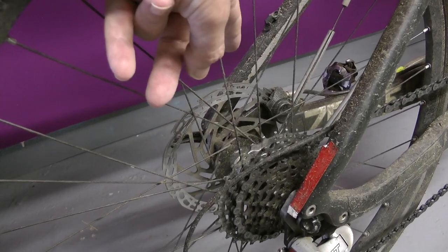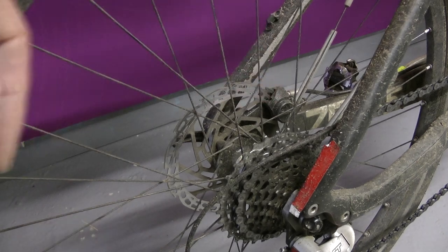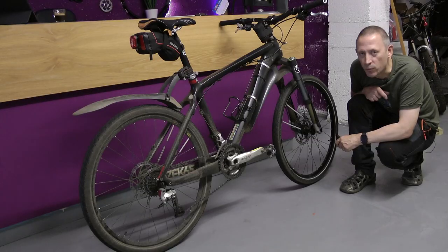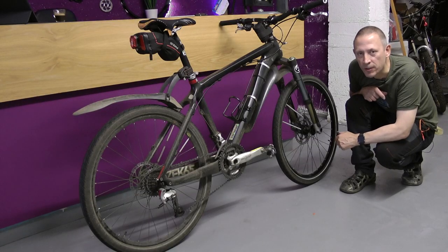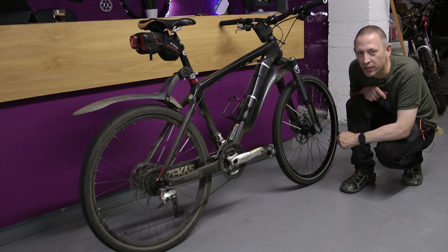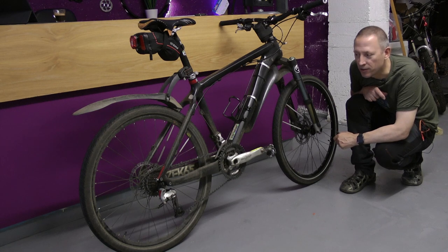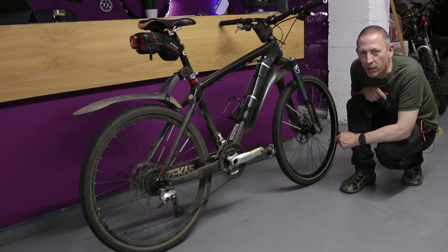So this is the disc rotor I'm planning to change. As you can see there's all the grit and muck from the trails and the canal path. We'll have a look with the vernier calipers just to see how much has worn, but I think even with a visual examination and the fingernail test they look a bit past it, really.